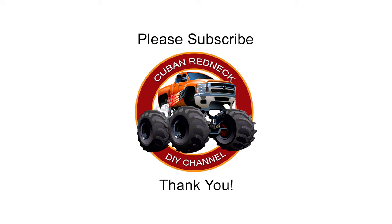Please support this channel by subscribing, liking, and sharing. And don't forget to hit that notification bell. Thank you!